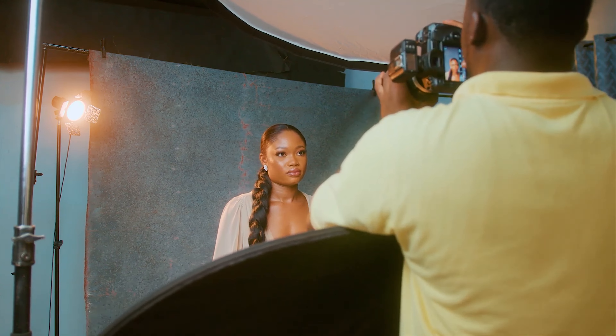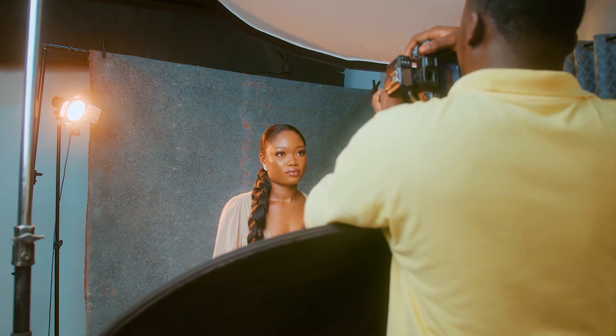Let me try to do it from behind. Can you straighten your head a little bit?